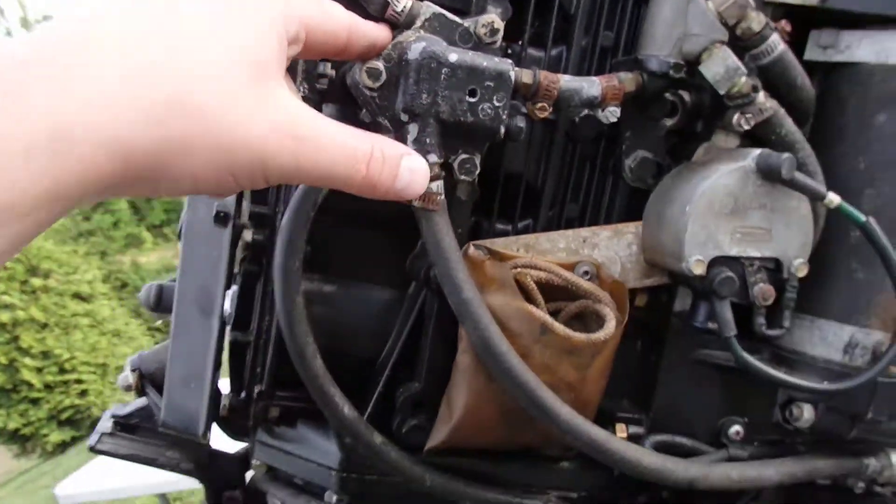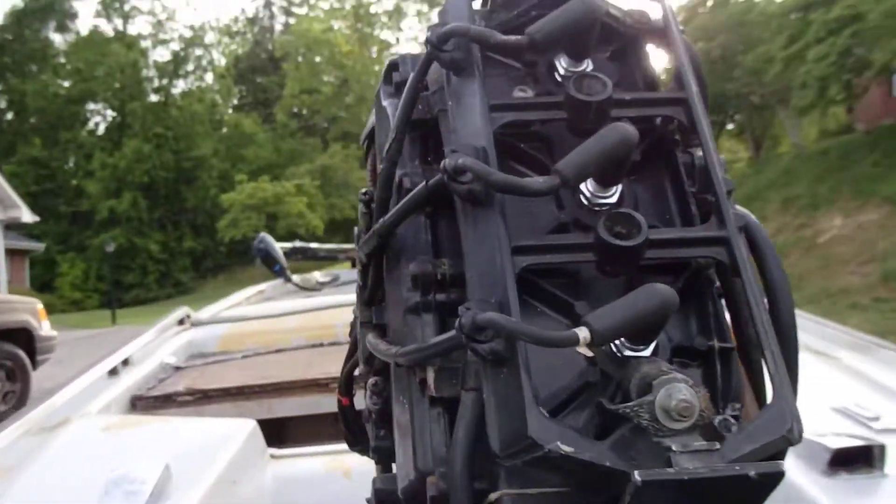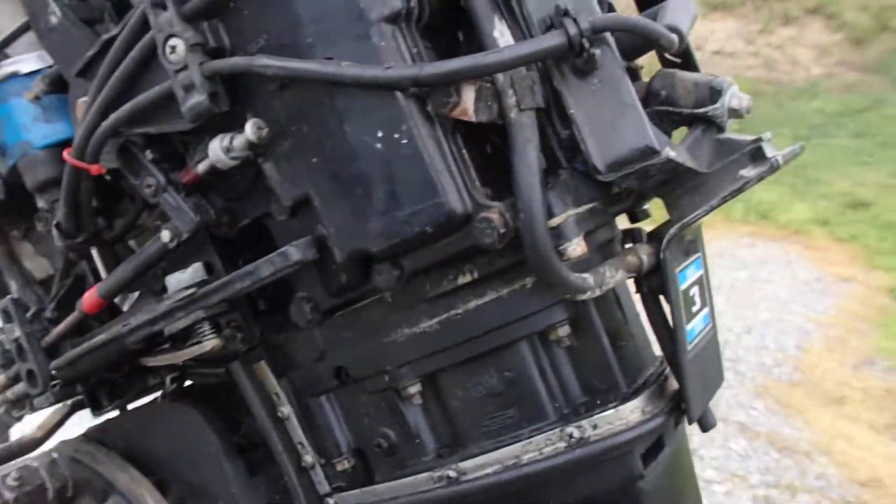I'm pretty sure this is a water pump, but we're just going to call it a unit. It goes into this unit and then into the water jacket of the engine, all the way across.